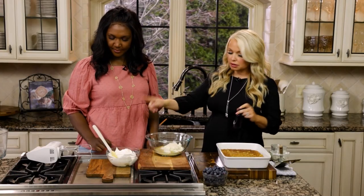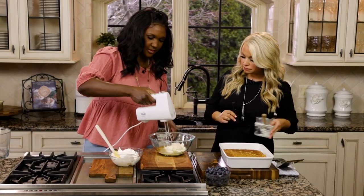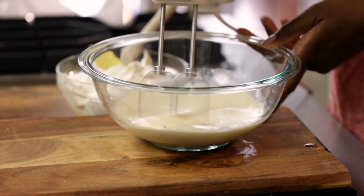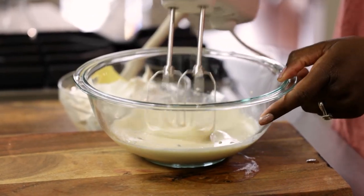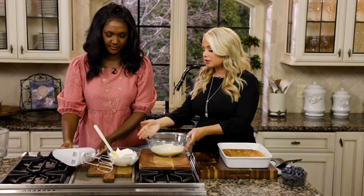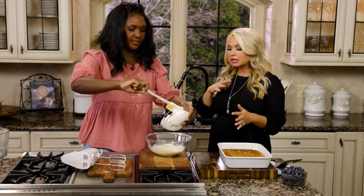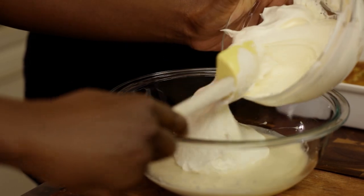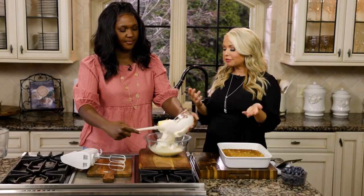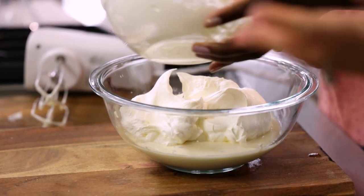Jocelyn, go ahead and take the beater and mix that up. So now this looks great. We're going to add the whipped topping to that, and you'll just want to sort of fold that in. Don't mix it with your beaters because whipped topping or whipped cream has a lot of air in it, which makes it light and fluffy and wonderful. If you whip it, it's just going to take all that air out and deflate it.